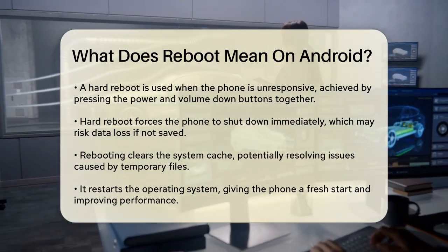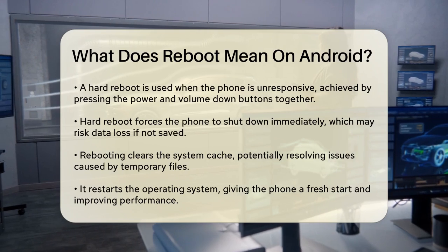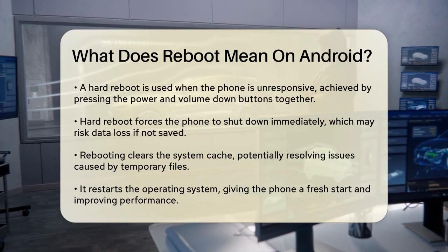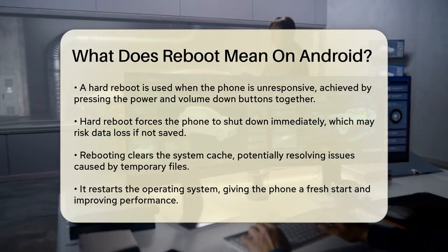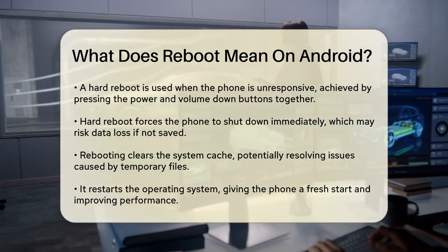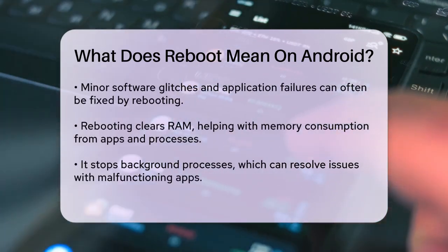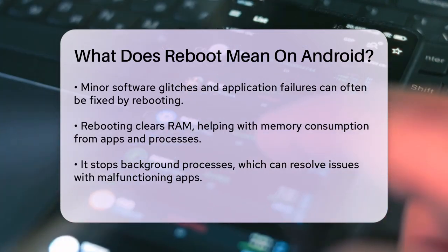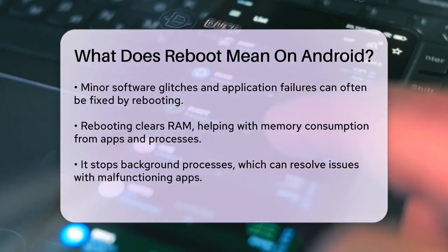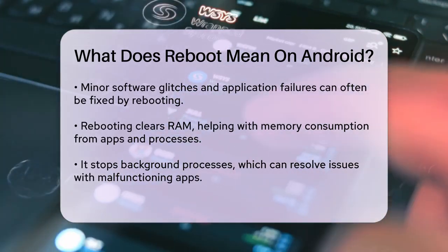So what exactly happens when you reboot your phone? Here are some key things to know. Clear system cache: rebooting helps clear out temporary cached information that might be causing problems. Reboots the operating system: the operating system is shut down and restarted, giving your phone a clean slate and potentially improving its performance. Addresses minor software issues: rebooting can fix minor software glitches or application failures that might be causing unusual behavior.